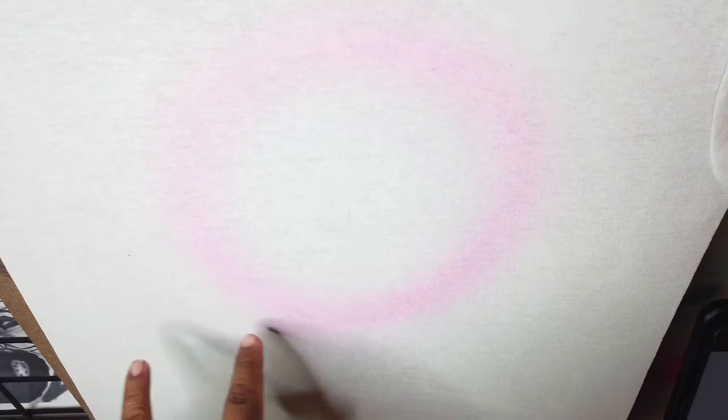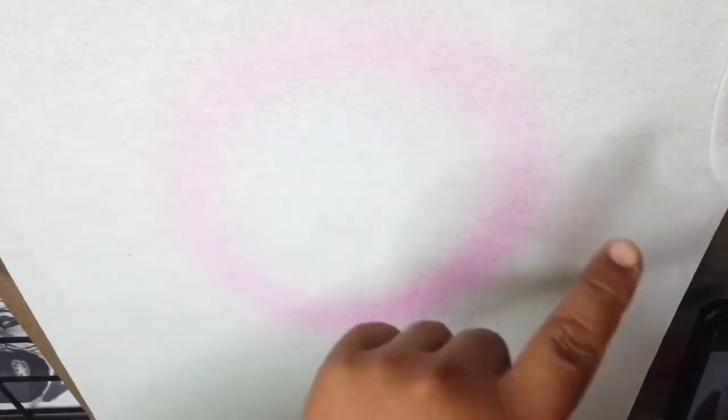Usually I start with a light circle — this will get me centered. Then you want to make sure it's properly in the middle from all angles. So I have all that sketched out; I'm gonna do a flourish on the bottom and on the top, and it's gonna be my guideline for the name.